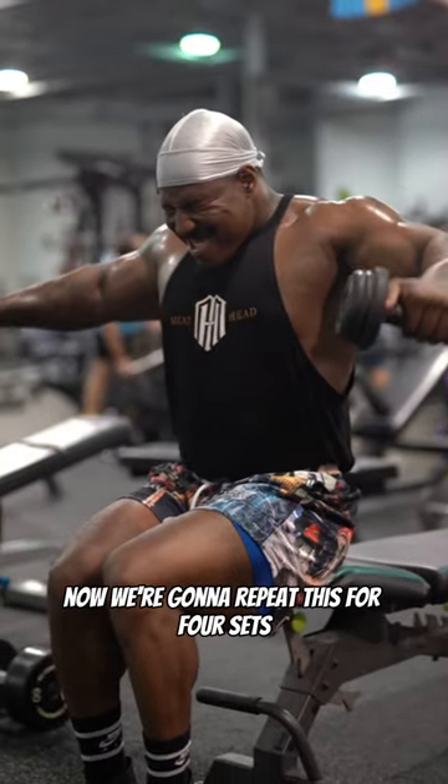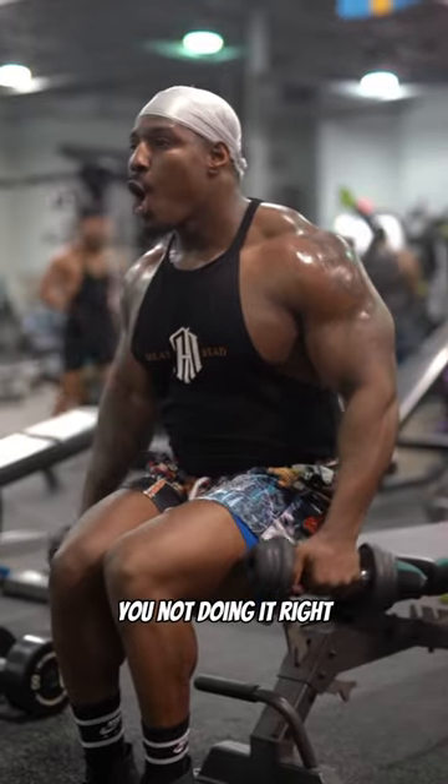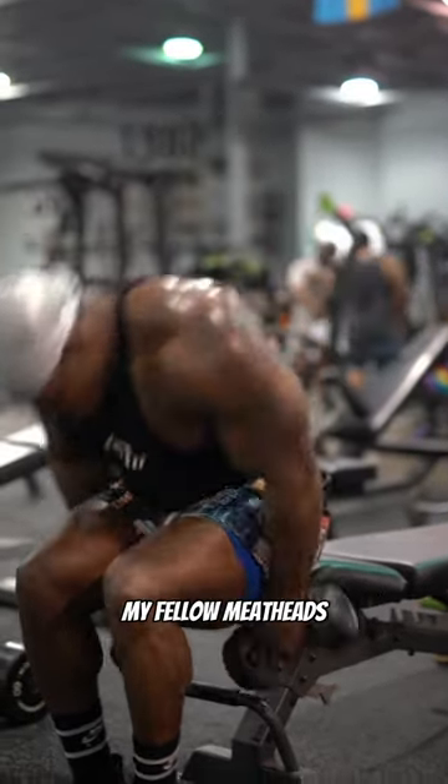We're going to repeat this for 4 sets. If you're not ready to pack your shit up and go home after the first set, you're not doing it right. Now, if y'all want a full workout, go to my YouTube — video drops at 12 p.m. Take advantage and enjoy, my fellow meatheads.